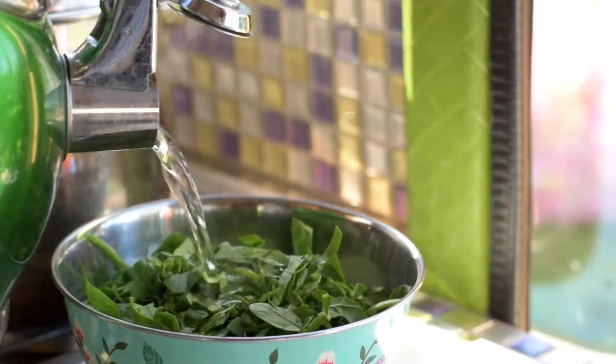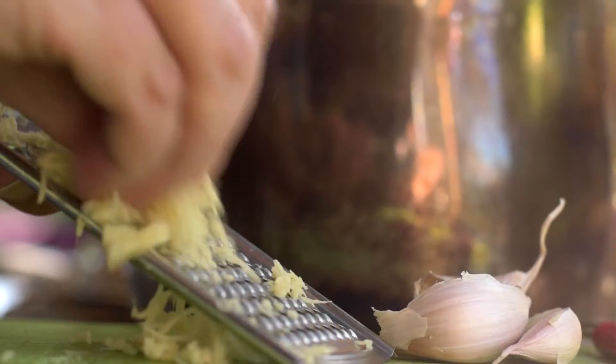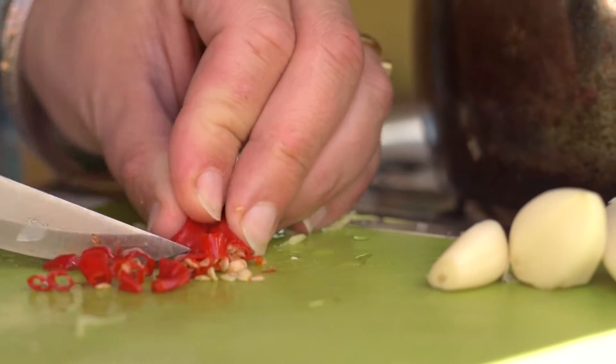Wash and shred the spinach and top with boiling water to wilt. Cut the onion into thin slices, grate the ginger, chop the chilli and peel the garlic.